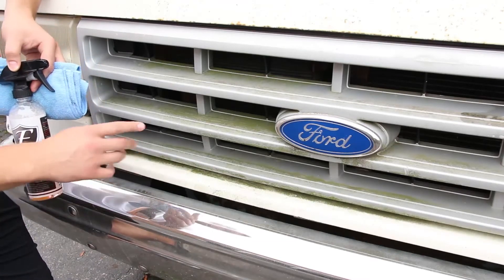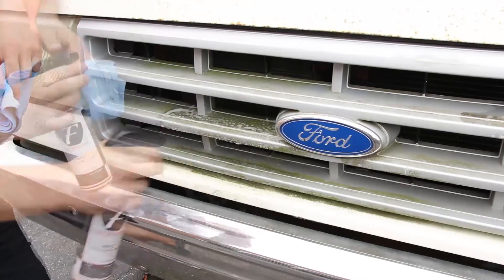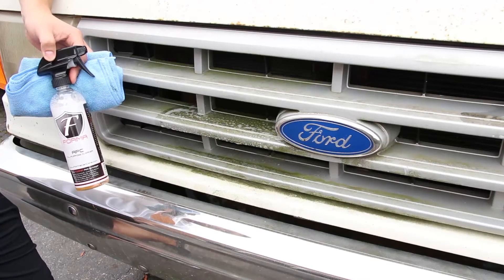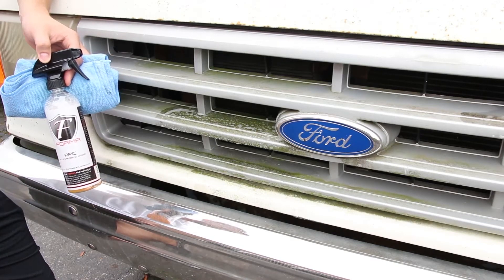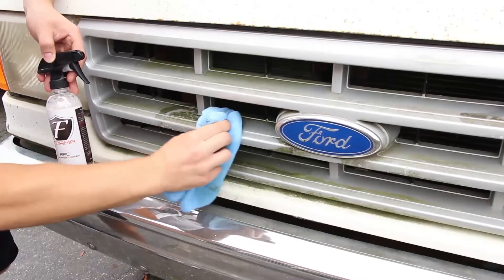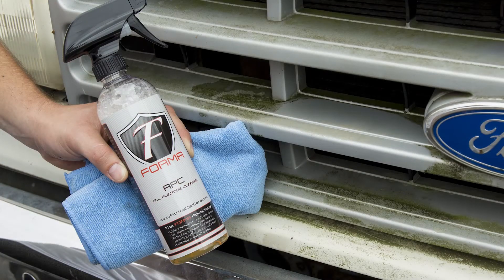So let's go ahead and do a test section here. You want to let the all-purpose cleaner work for maybe 30 seconds or so. Really important that you do not let this dry on your paint or work directly in the sun. Just to give you a little 50-50 shot here.